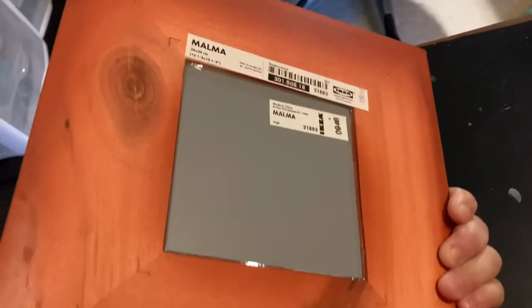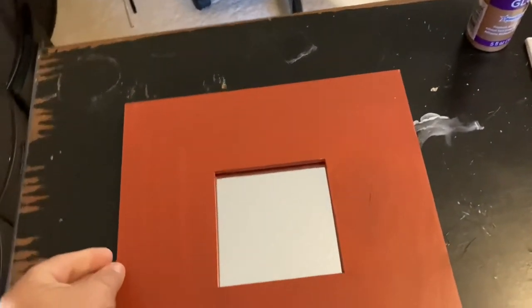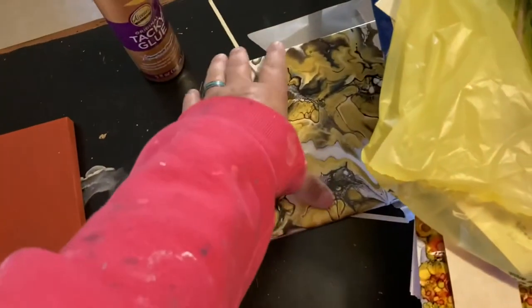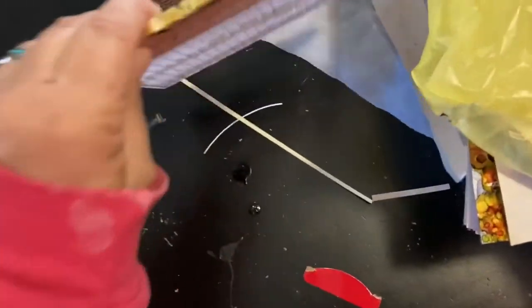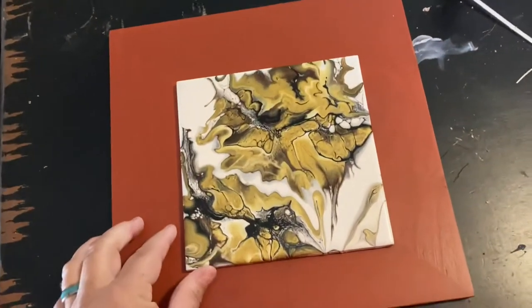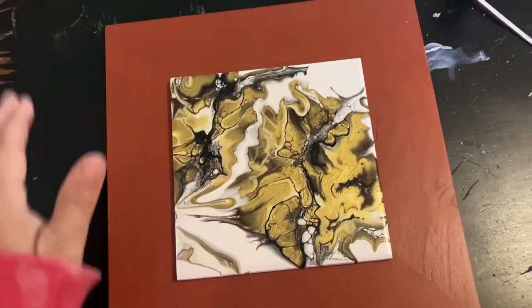I've taken off the plastic and I'm showing you again the back of it. What I do is take my tile and place it on the mirror. I had trouble with this tile because I couldn't decide what orientation I wanted, so here I'm just playing and looking.